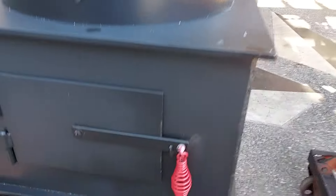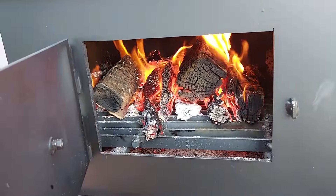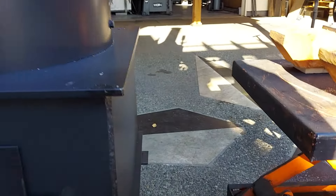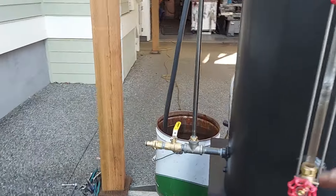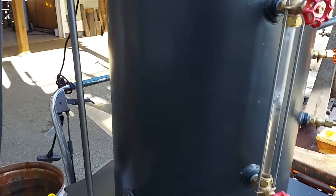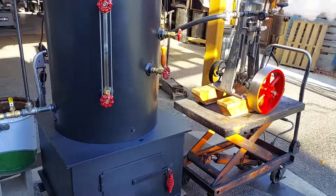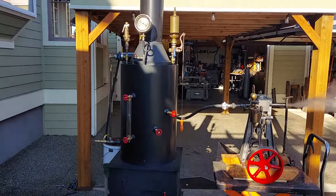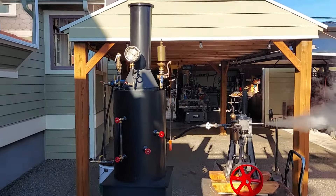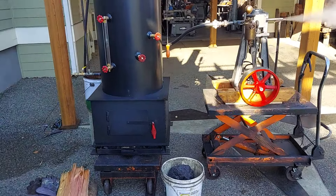There's a really nice fire going here. Rain valves here, water sight glass here. Give me a call if you're interested in it. It'll be on eBay for sale, of course, and I offer 10% off of all the eBay prices.